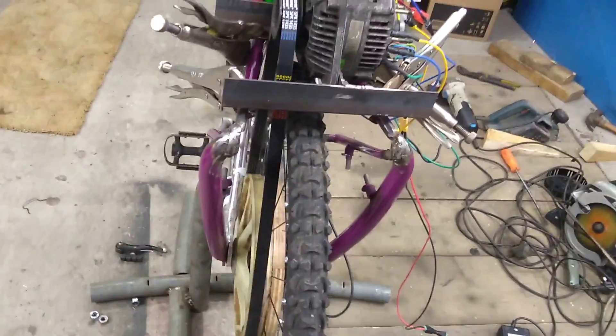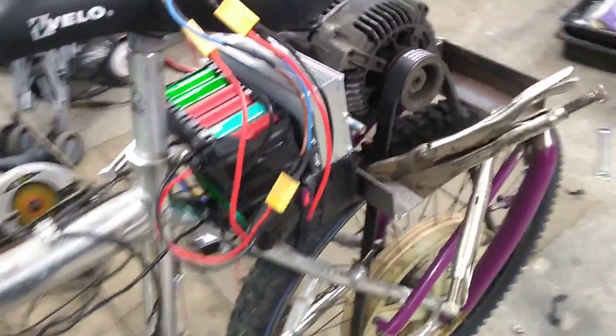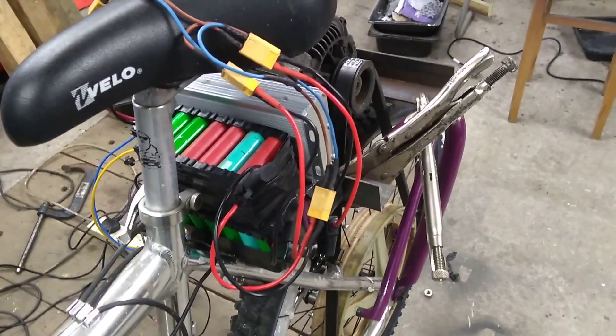If you're wondering why the wheel is so unbalanced, it's because it was lying flat for years so the tire isn't in great shape. Like I say, everything is just sitting here very temporarily.